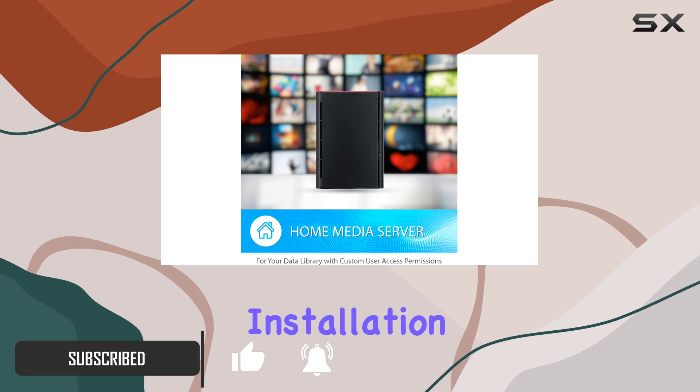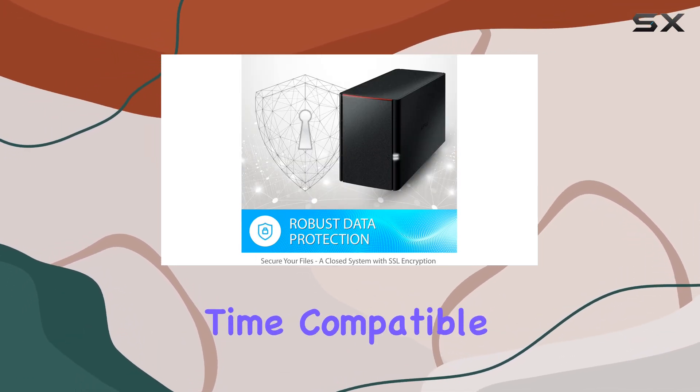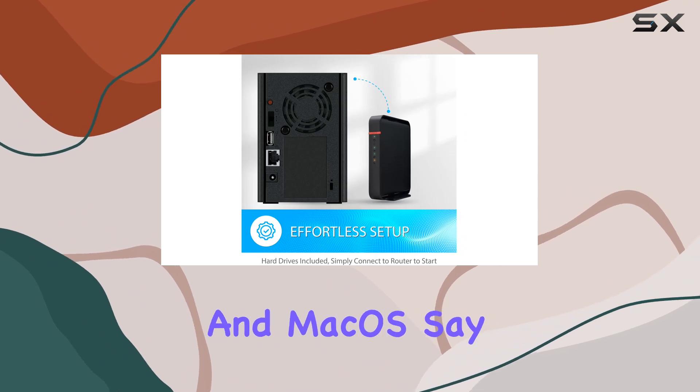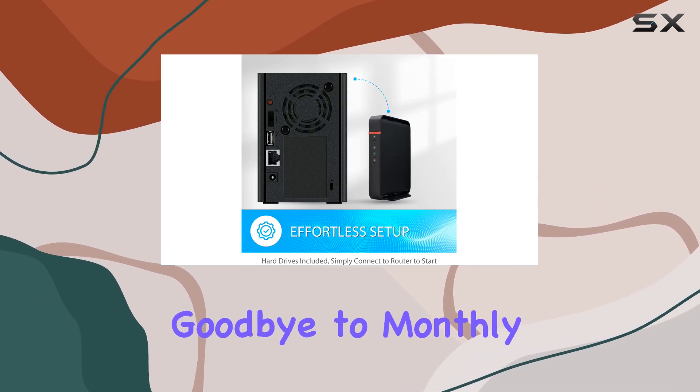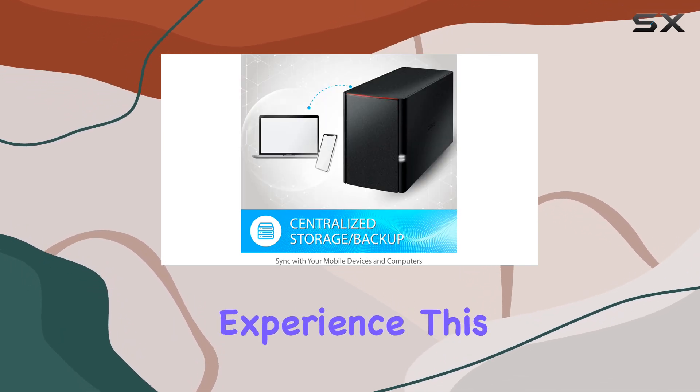With its effortless installation process, you'll have your network storage up and running in no time, compatible with both Windows and macOS. Say goodbye to monthly subscription fees, and hello to a subscription-free personal cloud experience.